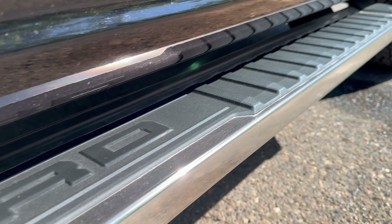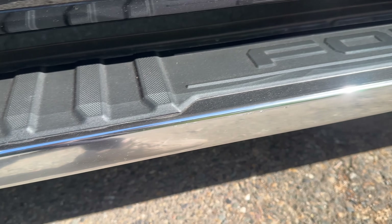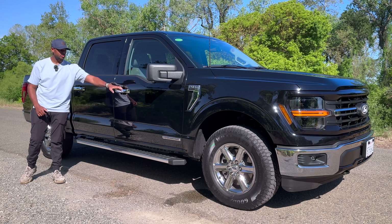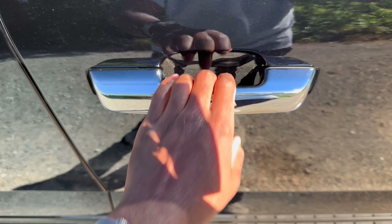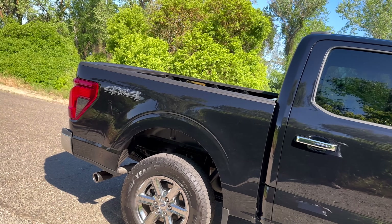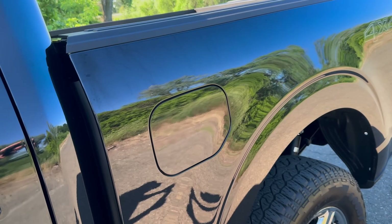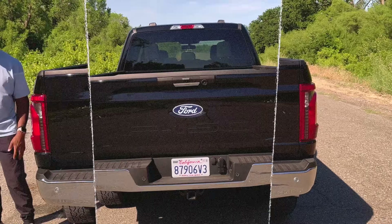There are running boards on either side covered in chrome, with a Ford logo if you look straight down, and textured material so you don't slip. There's also a Power Boost badge on the side and very nice chrome door handles, but unfortunately no proximity sensing — you do have to unlock with the key fob. For the rest of the side exterior there's a very nice 4x4 graphic. The fuel door is on the driver's side and opens using the fuel door button inside, and it has an Easy Fuel system.